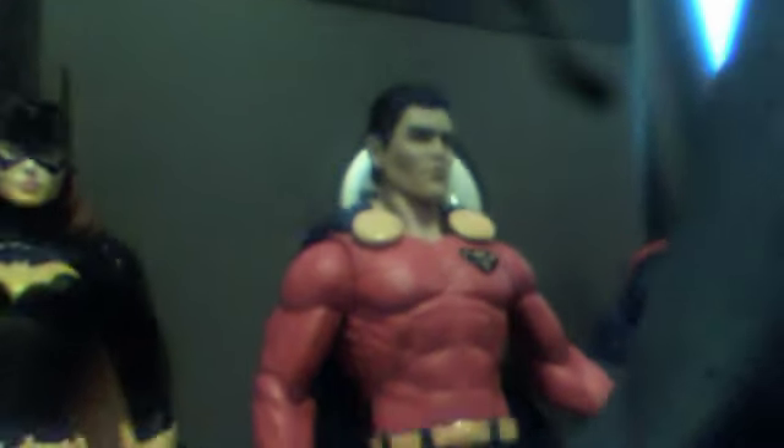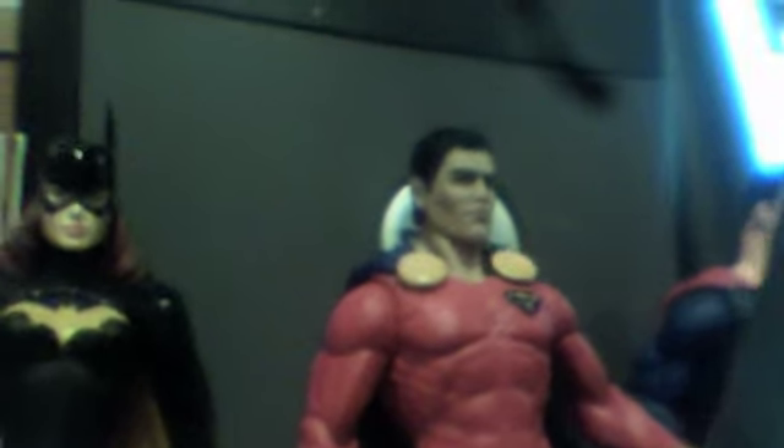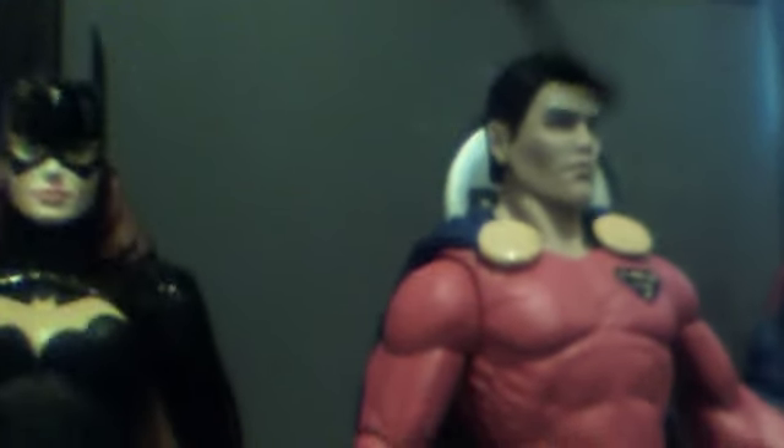Hello everyone, this is the Rip Guys. In this edition I want to show you some of the action figures that I got. I'm a die-hard superhero fan, so I want to show you exactly what I got here. This is Batgirl, as you can see. Over here next to her is Marnell, a character from DC Comics.